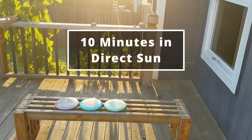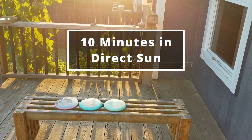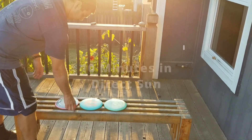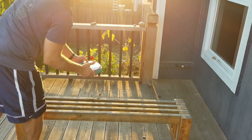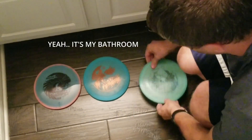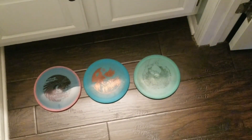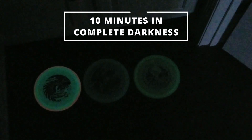It's actually signed by Nate Sexton, as well as this new one that I got with the enhanced glow. I put them all outside for about 10 minutes in equal sun, then took them into one of the darkest rooms in my house — kind of a closet — put them on the floor, shut the door, and waited about 10 minutes. As you can see, it does have a little bit stronger glow than the Firebirds of the past, or Innova's glow plastic in the past.